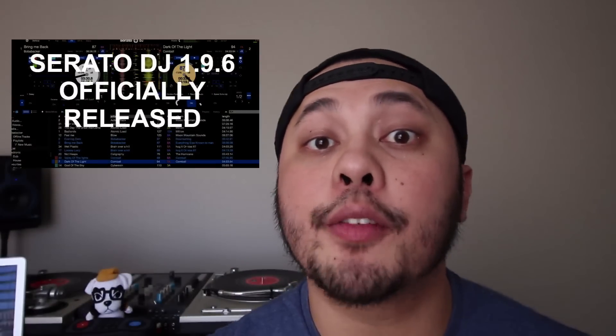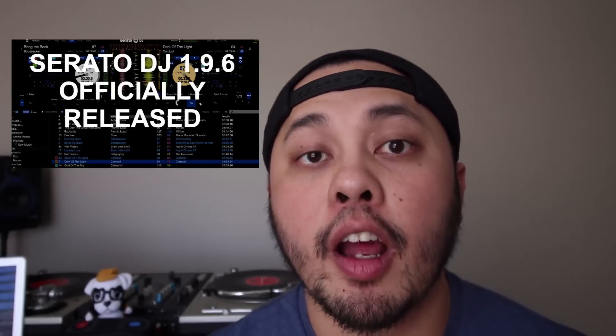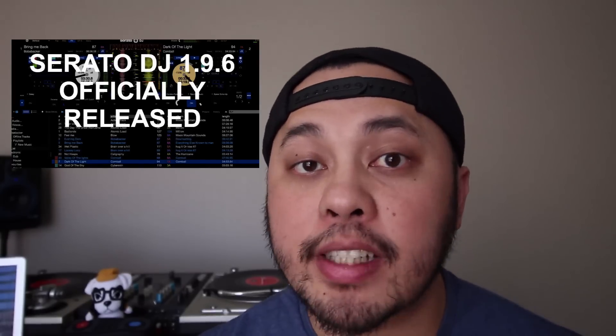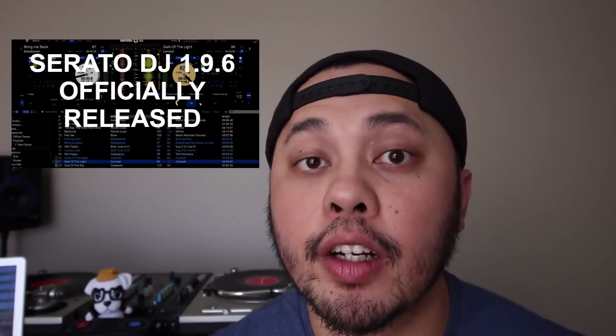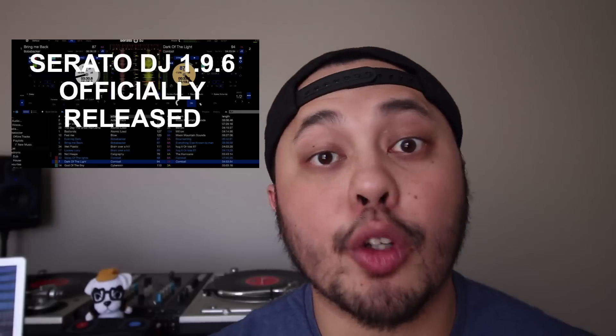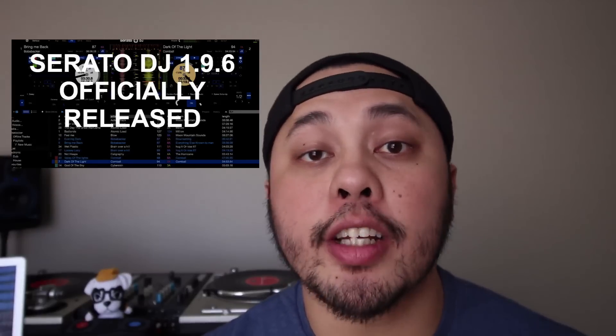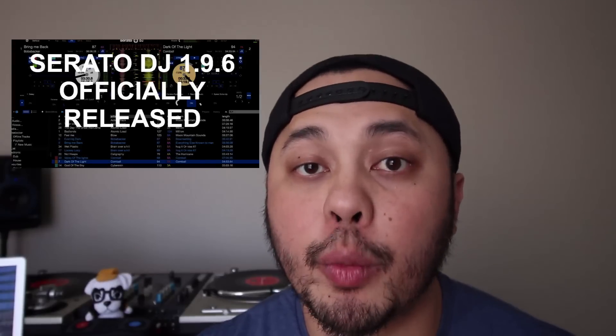Serato DJ version 1.9.6 finally got its official release last week, and it looks like everybody's loving it. All of these new features, especially for those on DVS like myself, have been waiting for a version of Serato DJ that caters to the way turntablists DJ. That anti-drift feature is killer, the ability to turn off hot cues is awesome, and the sticker lock sync update is cool as well. I would suggest updating to Serato DJ version 1.9.6, as it seems pretty stable — I haven't had any issues with it gigging over the weekend — and you get a bunch of great new features.